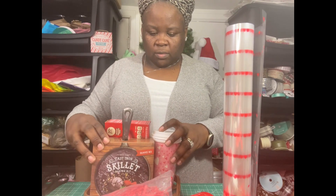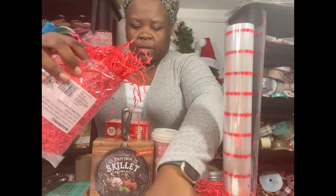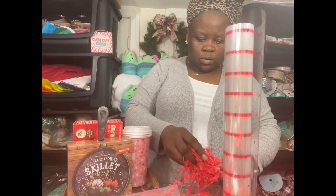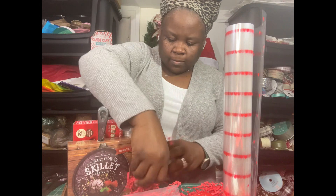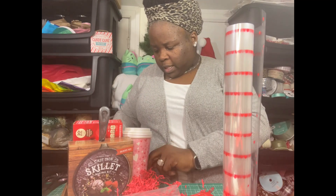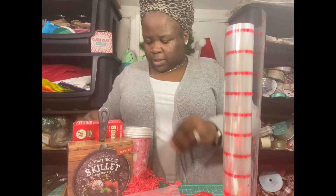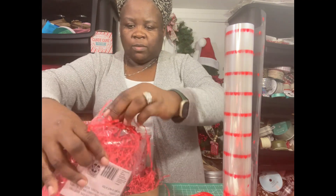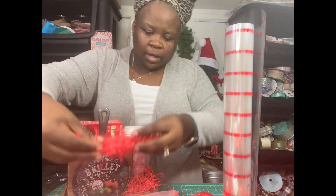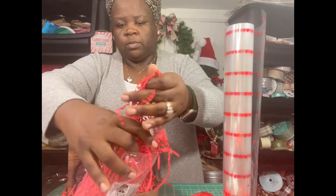I'm basically just going to line this stuff up. There's an order but there are only a few items so it won't take long. I'm bringing some of this shred out and separating it to fill in around everything. One thing I like about this shred is that it comes kind of grouped together, so it's not going to sink down through the holes of this basket. As you can see, I'm pulling it out and it's already grouped — I just lay it in there like that, getting the back corner, and we're done with the shred.